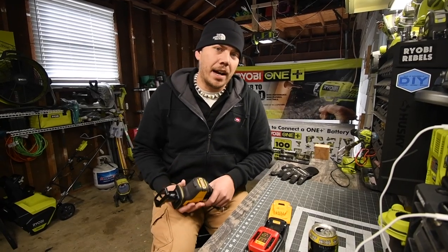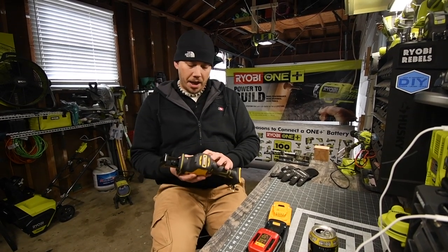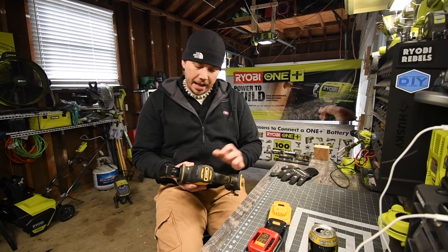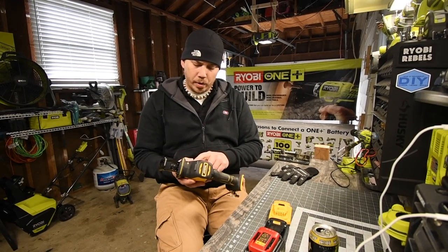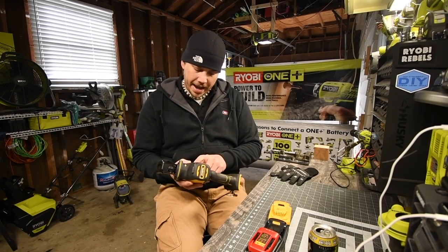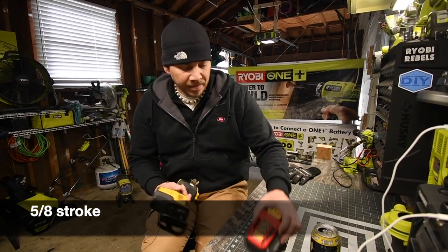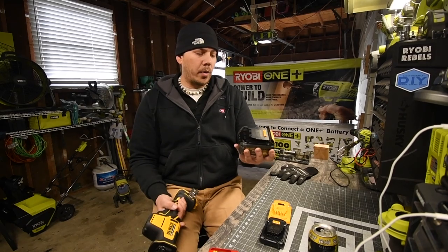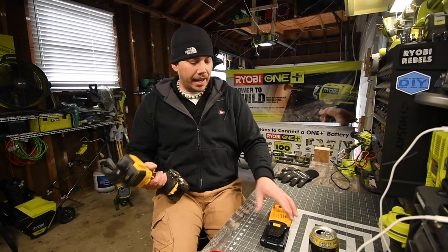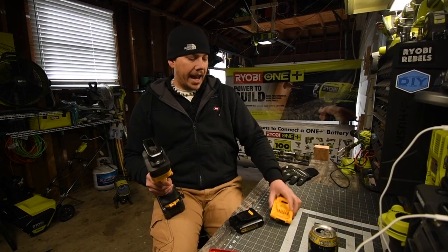Today we are going to test out the Dewalt Atomic Compact Reciprocating Saw. The model number for this is DCS369. It's a 20-volt system, 0 to 2800 SPM, and I think the travel is 5/8 inch. We're going to try it with a 6 amp hour 20-volt flex battery, and also test the 1.5 and 2 amp hour batteries.